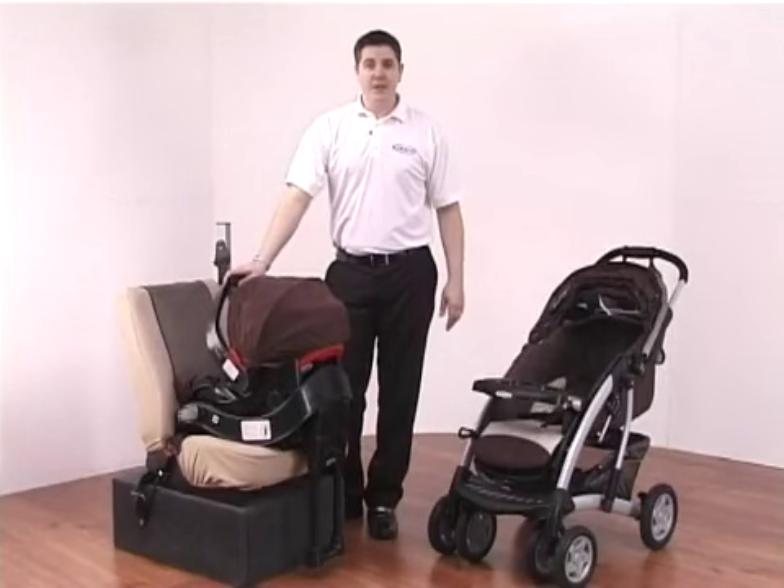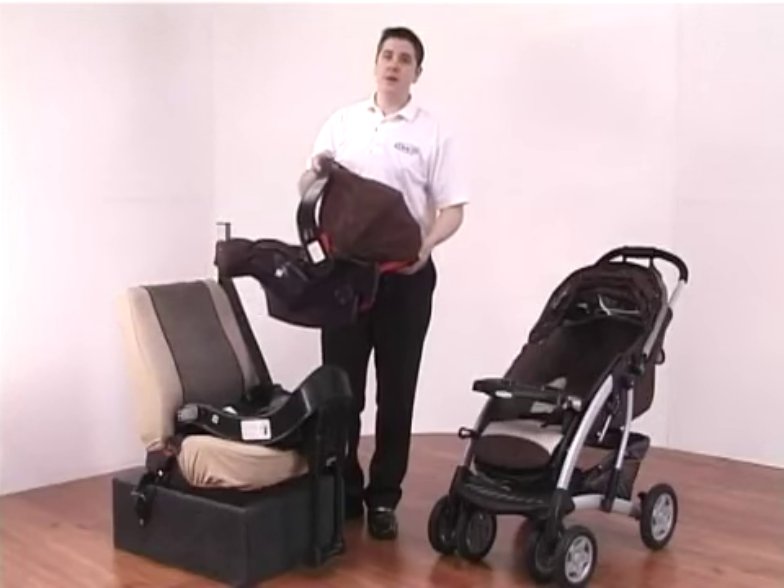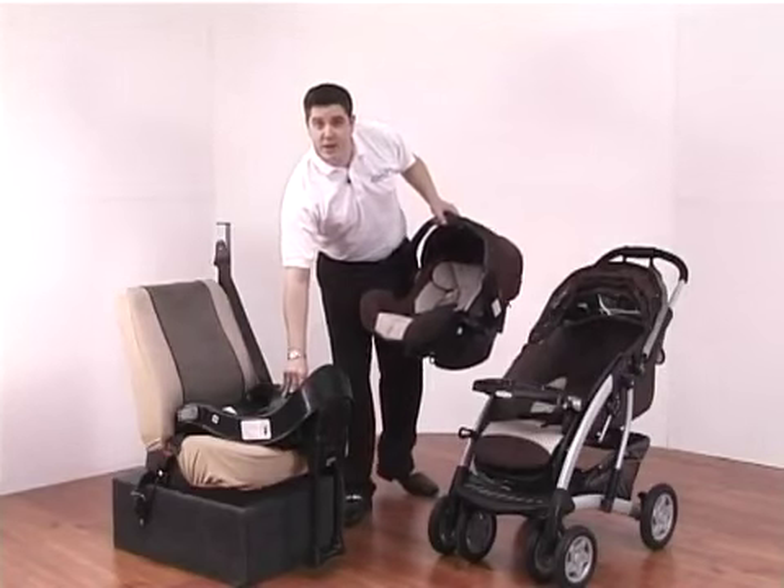Removing the car seat is very simple. All you need to do is pull on the red handle to the rear and lift the car seat out, then you can go indoors while the safety base remains inside the vehicle.